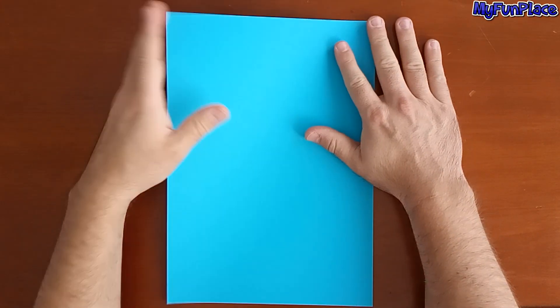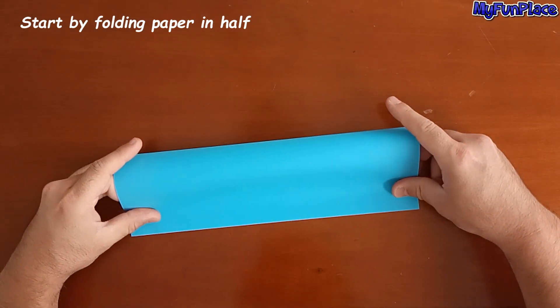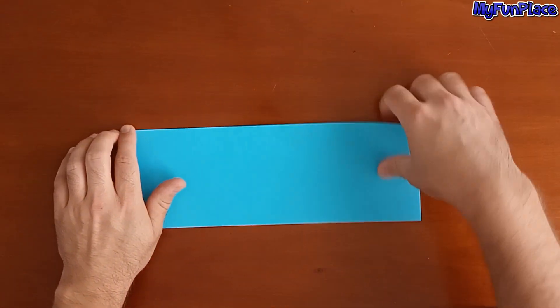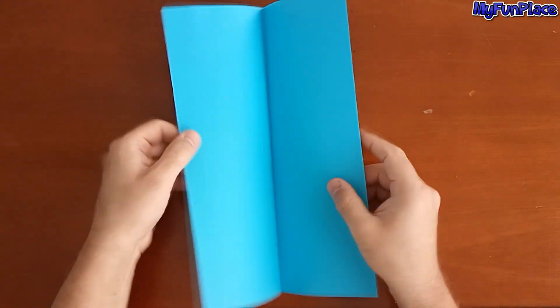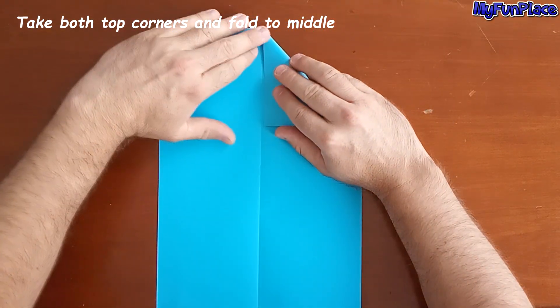Hello guys. Start by folding paper in half. Take both top corners and fold to middle.